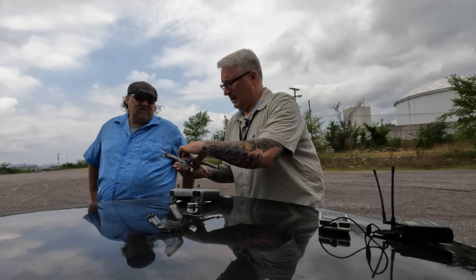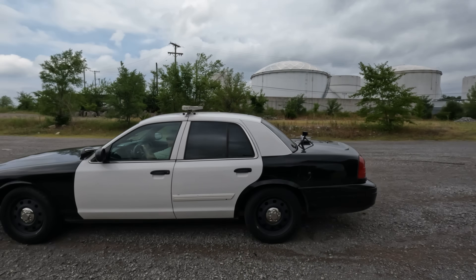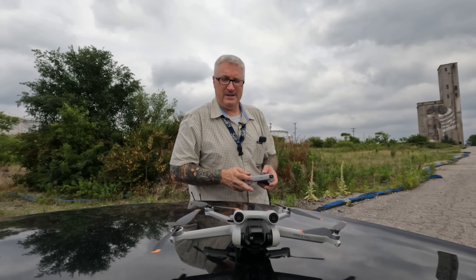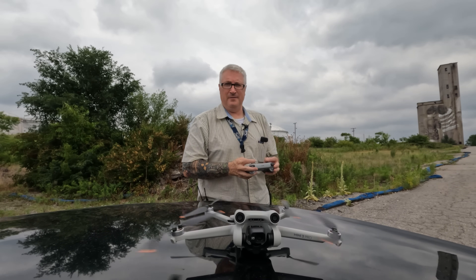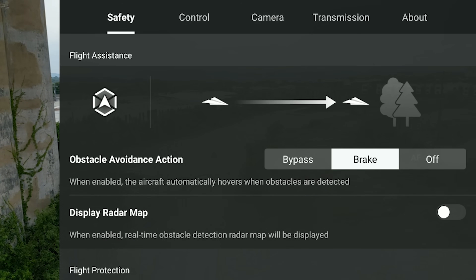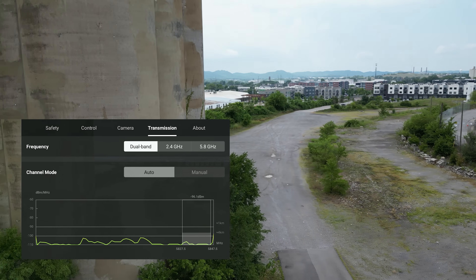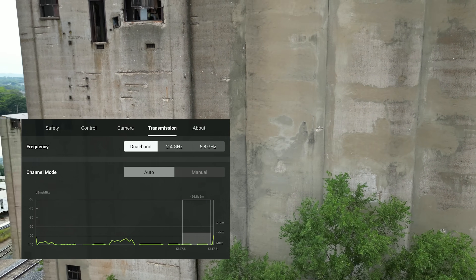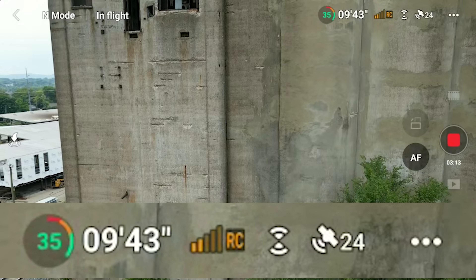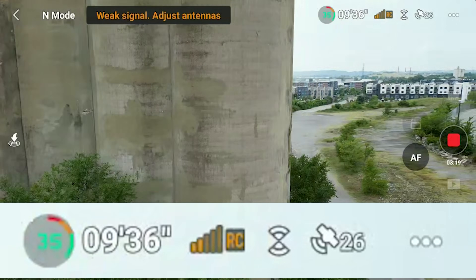Now we're going to move further away, because a lot of you are saying, well, you're right there in the building — correct, we were. I'm going way down here, a little further away. We're going to take off and see if it makes any difference. We'll do dual band first. I can see it breaking up — the signal strength went down quite a bit. Coming back out — weak signal.